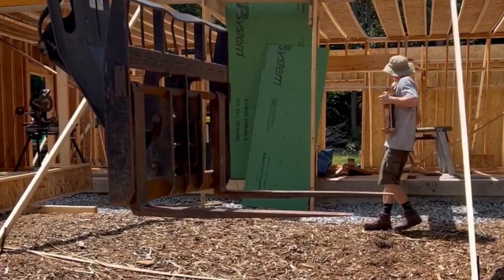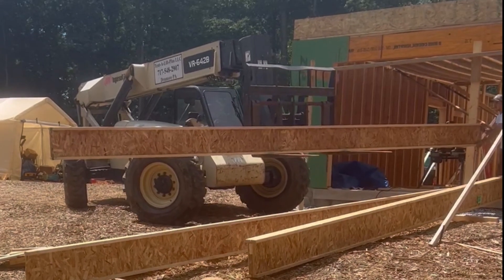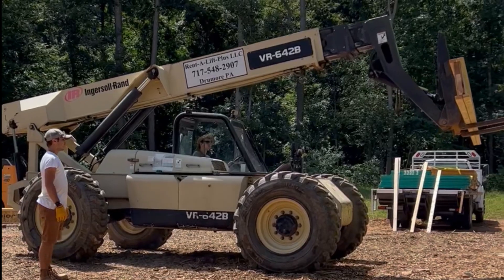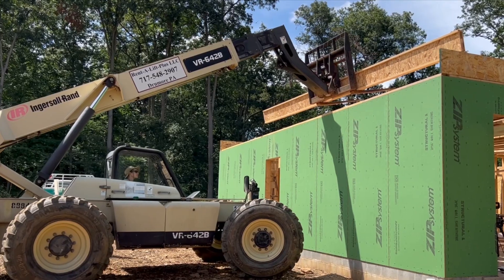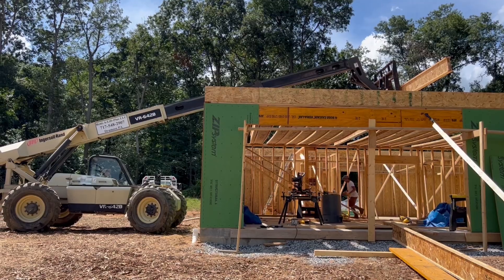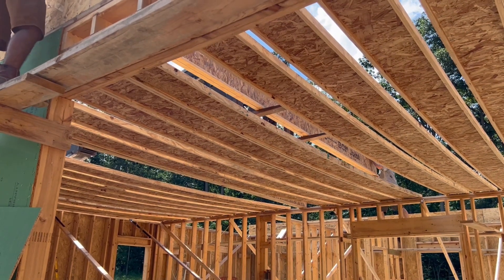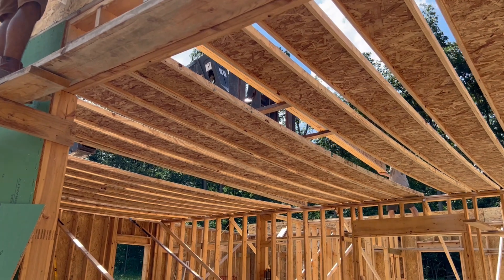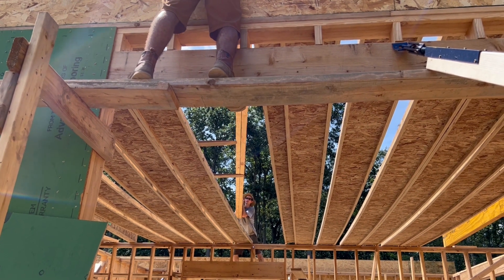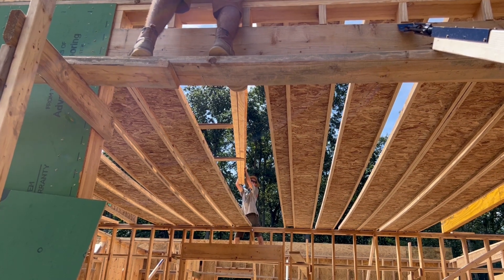The doubled joist was extremely heavy — thank goodness we had the lift for getting it up into place. It was way too heavy to have done by hand. The telehandler made short work of reaching up and over to get these big beams where they needed to go. Then all we had to do was shimmy them off the edge of the forks and carefully set them down on the top of the wall. The temporary scaffolding built the day prior was crucial, allowing us to walk the full length of both bearing walls without getting in the way of the joists.